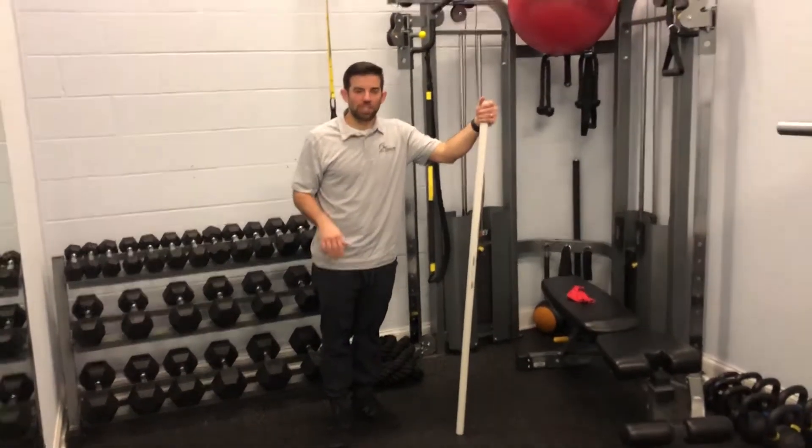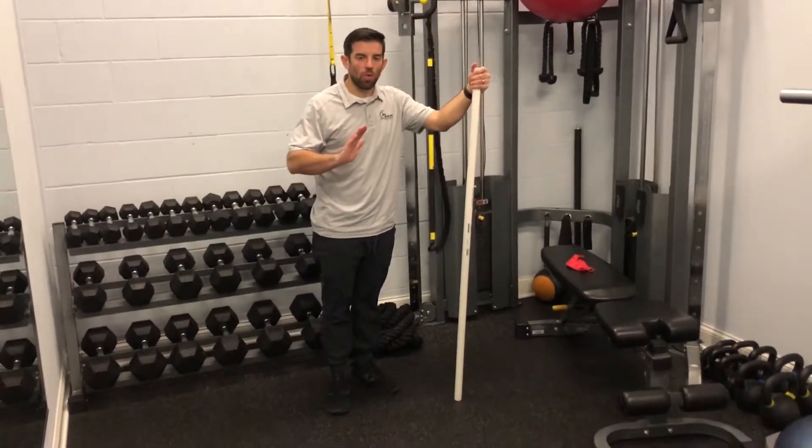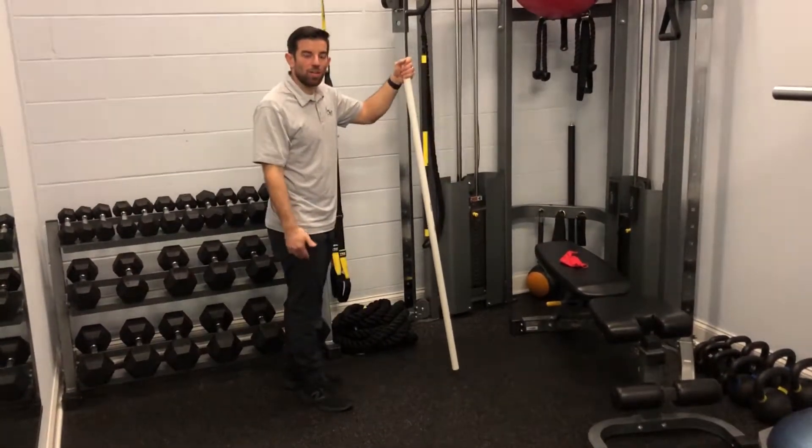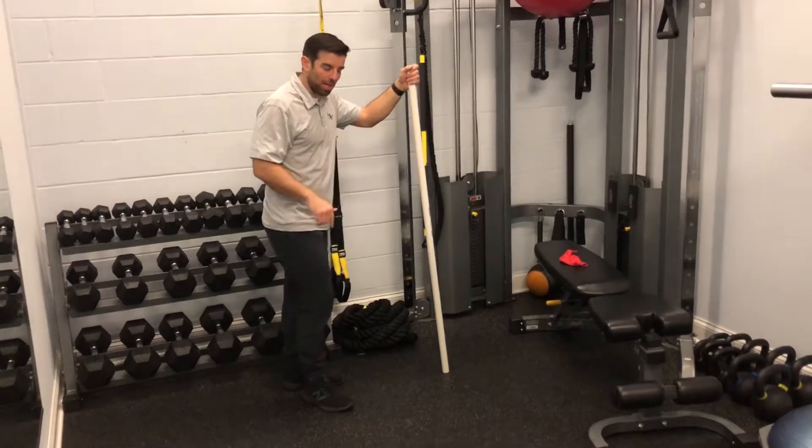Alright, so this is going to be foot rocking. In this video, what we're trying to do is roll through the bottom of our foot to regain the motion in the knee, the ankle, and the foot that we're trying to get when we walk.